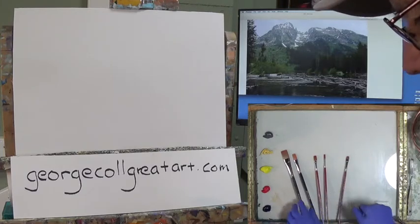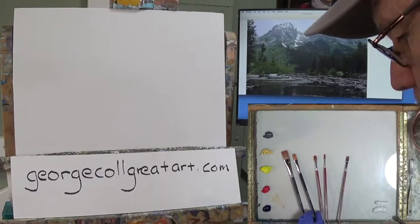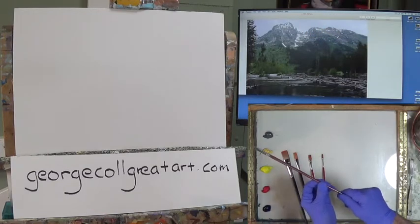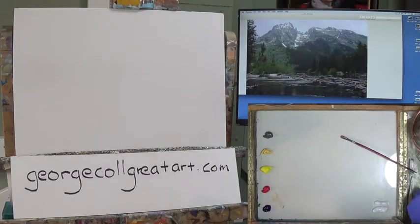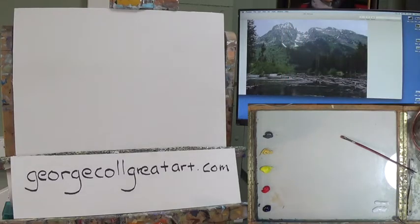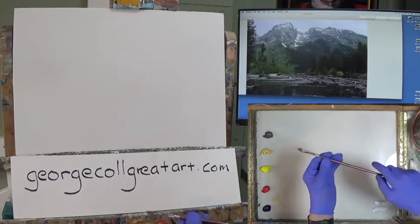Here are my brushes: I'm using a 10, a 6 or an 8, a 4, and a 2, and then this old worn-out scrubber. I also have my palette knives, my odorless turp to the right, and my paper towels underneath. I'm ready to get started, and I'm pumped to paint this because I really, really like this part of the country. We started about five minutes after, so I can extend this a little bit longer to keep track of what I'm doing. I'm going to start with my scrubber.